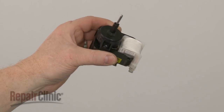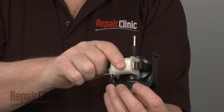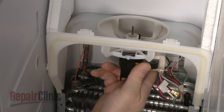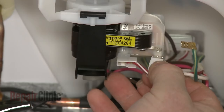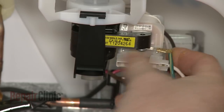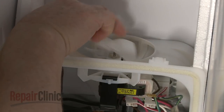Install the new evaporator fan motor by aligning it on the mounting bracket. Now insert the motor shaft through the grommet and snap the lower mounting bracket into the upper bracket. Connect the wires to the new motor. Fully seat the fan blade on the motor shaft.